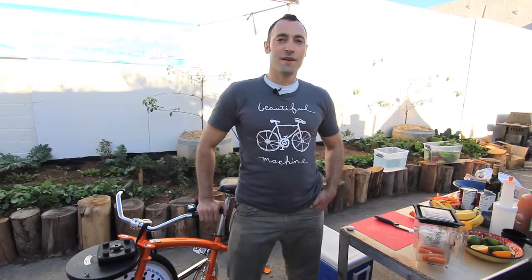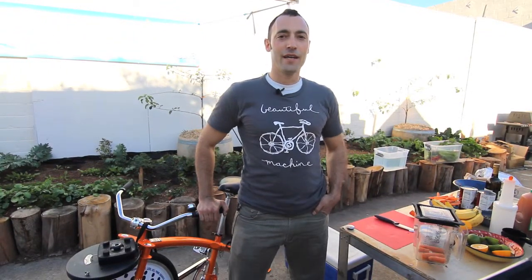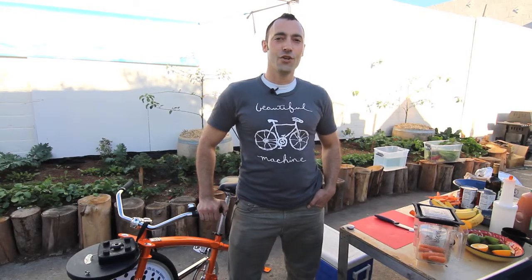What's up Fender Blender customers? This is Fossil Fool coming at you from Rock the Bike. Right now we're going to show you how to deal with the torque slip.